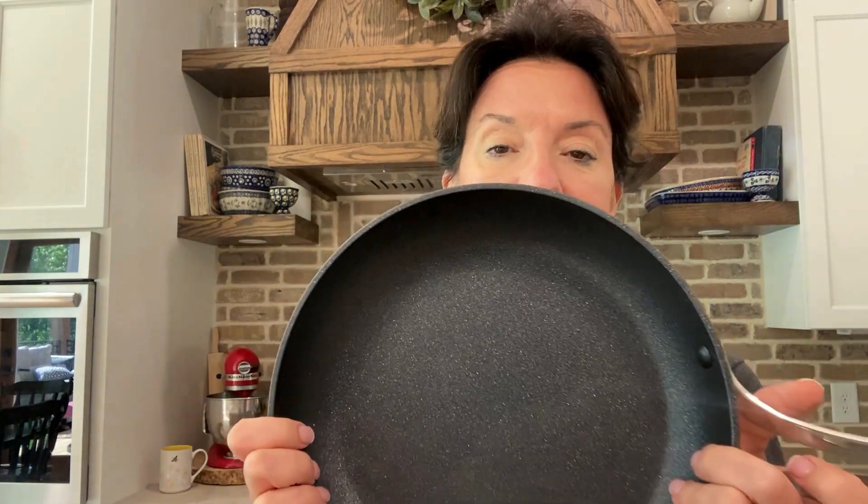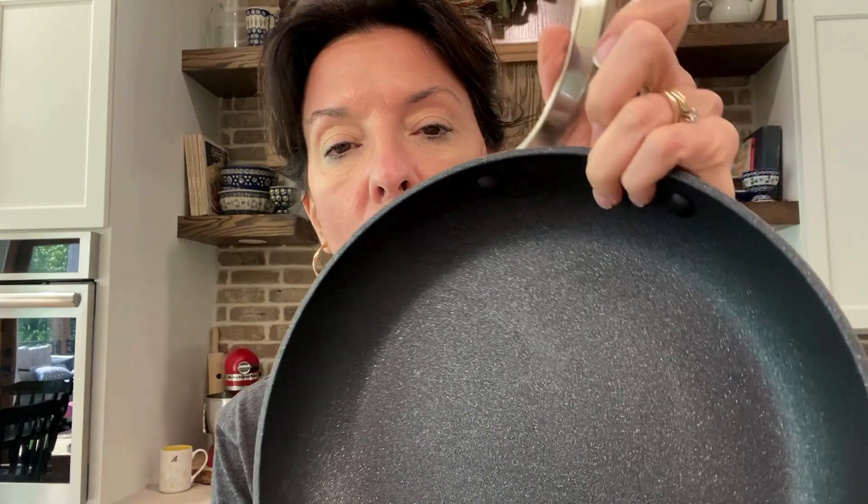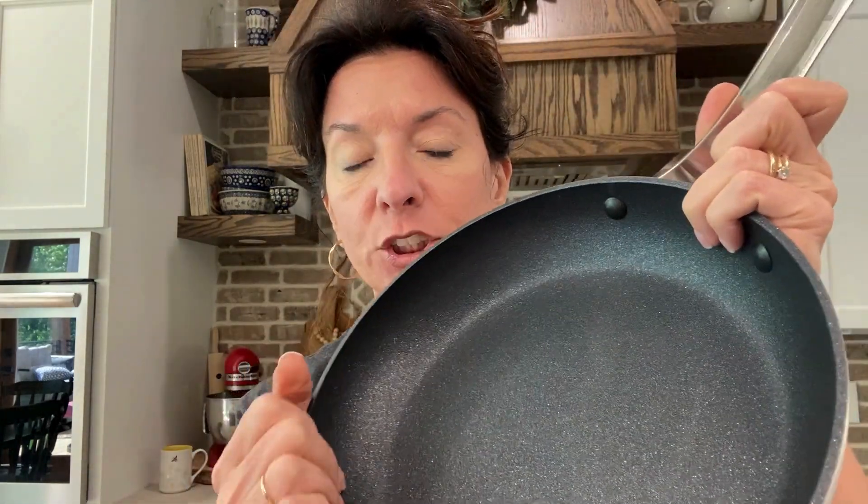I was super excited to try it. Look at how nice this skillet looks — I know it's so hard to see on the screen, but I wish you could feel the texture of this skillet. The texture alone sold me, but then the non-stick surface and all of the features really won me over.